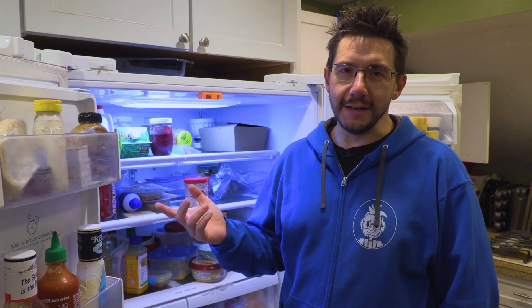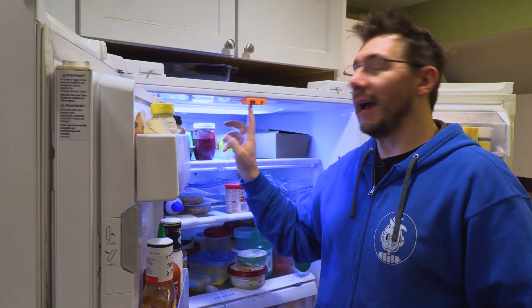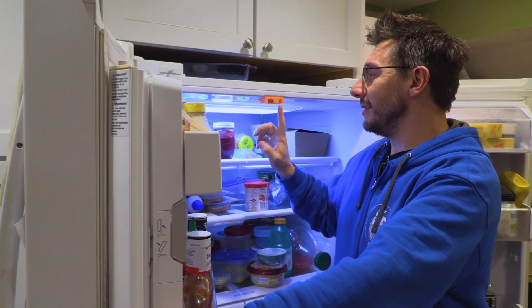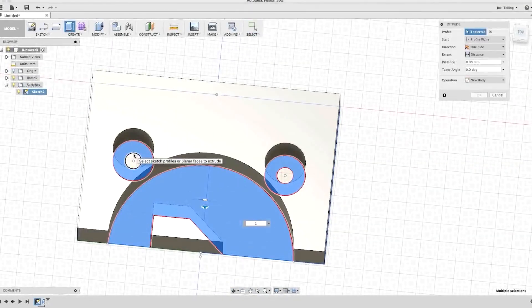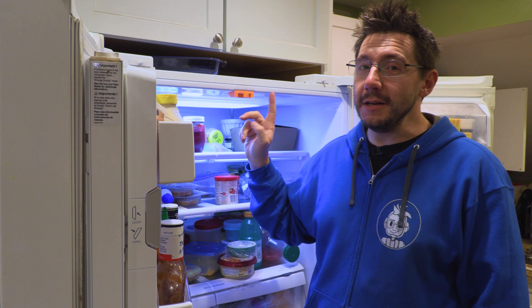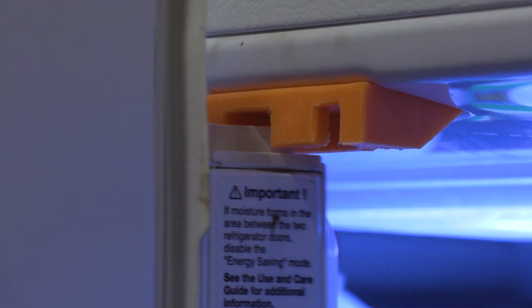One of my favorite things I've ever printed that was practical is this fix for the refrigerator. This little piece right here is what lets both of these doors close, and this little flap right here is supposed to guide it into the right spot. Originally it broke because when hit really hard it breaks this piece. So what I had to do was design this in Fusion 360 after I sketched it on a notepad. I did have a previous one that did break, so I used a print orientation technique where I flipped it and printed it, and it's held ever since. The refrigerator closes and it's useful — this is a practical print.